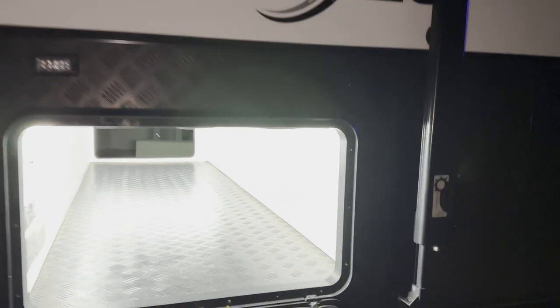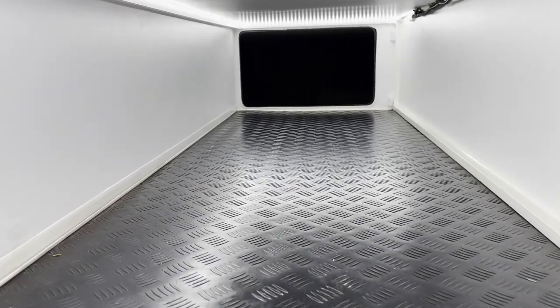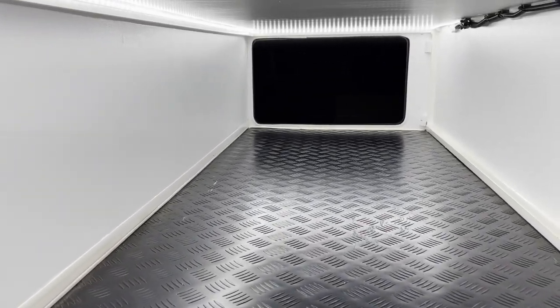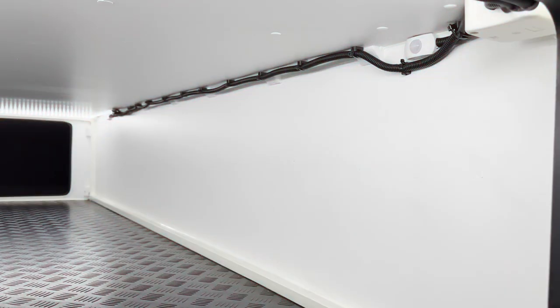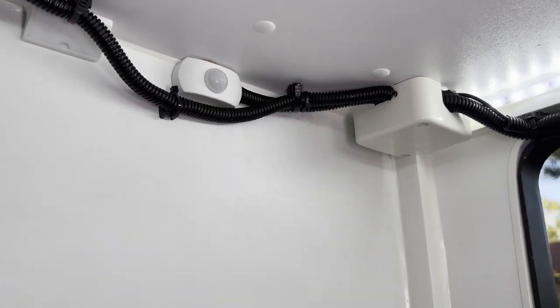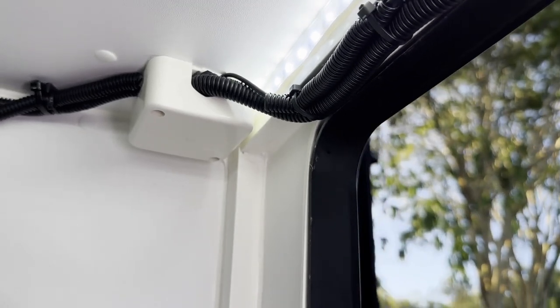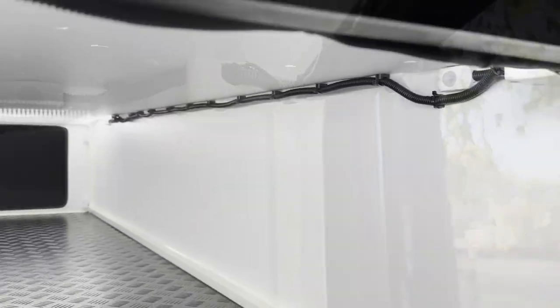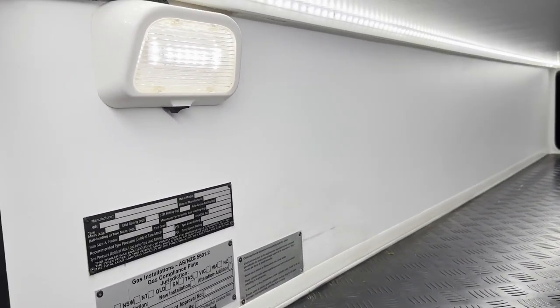That is bloody bright. And being LED, it draws bugger all power. You've got the sensor up there and that's a junction box — keeping things tidy, just like the missus likes it.